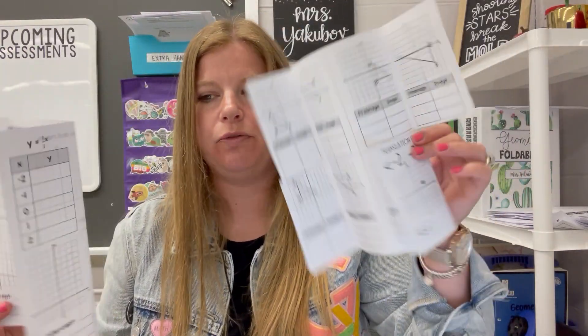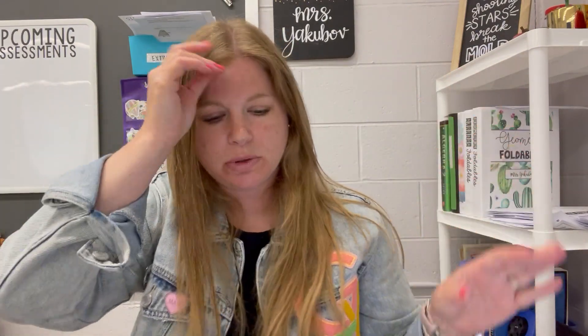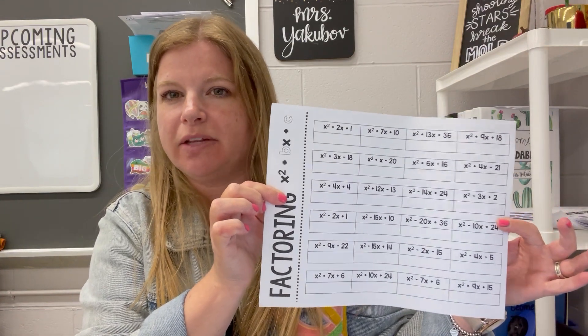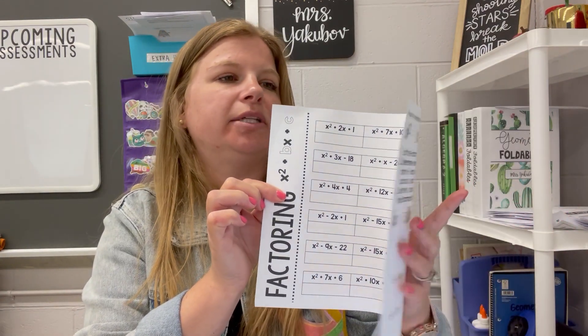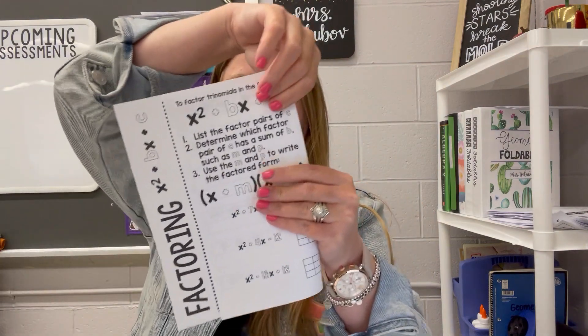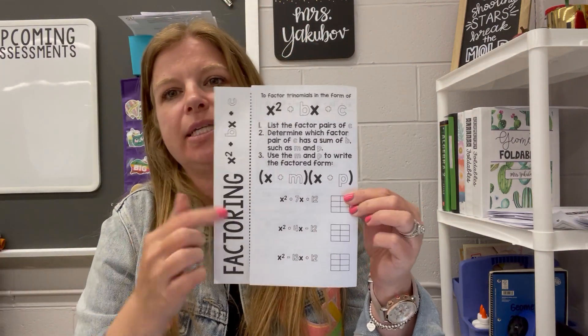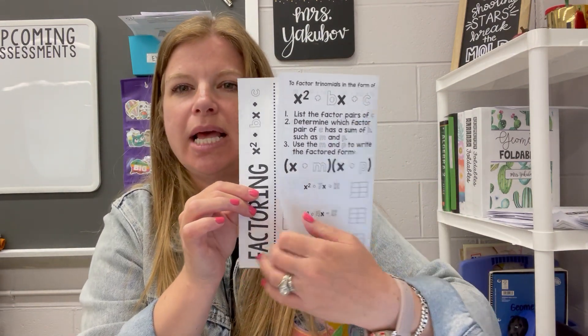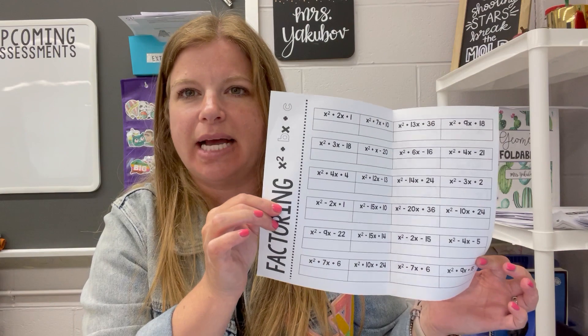So those two are very similar — one is a two-part foldable and the other is four-part. The next easiest foldable is one where there's a whole page on the inside. It's also printed double-sided with the shorter side being the flipping side, and then it's just a simple fold on the right-hand side. This is an example where the whole front has examples or directions and the entire inside covers the same skill.